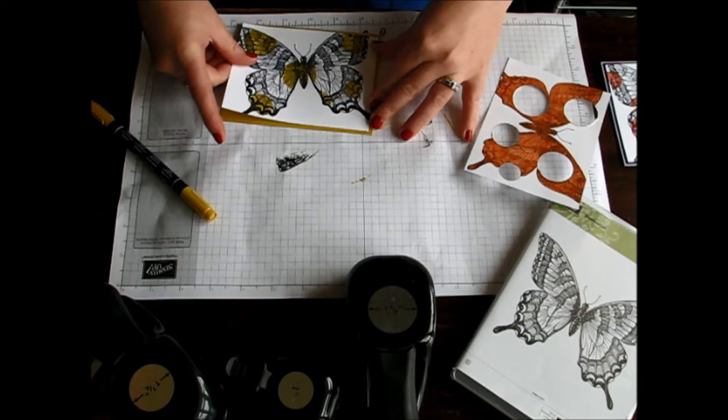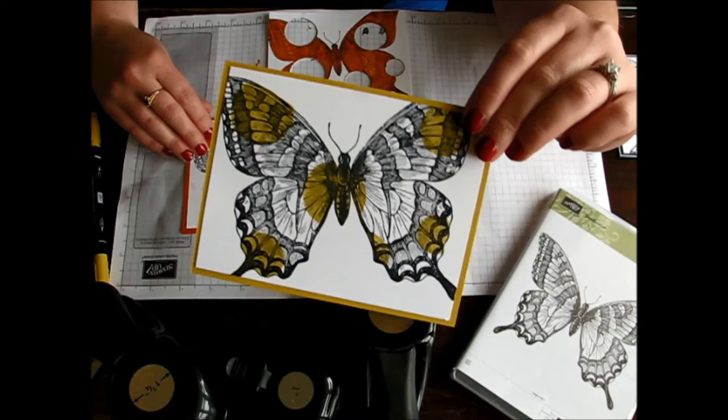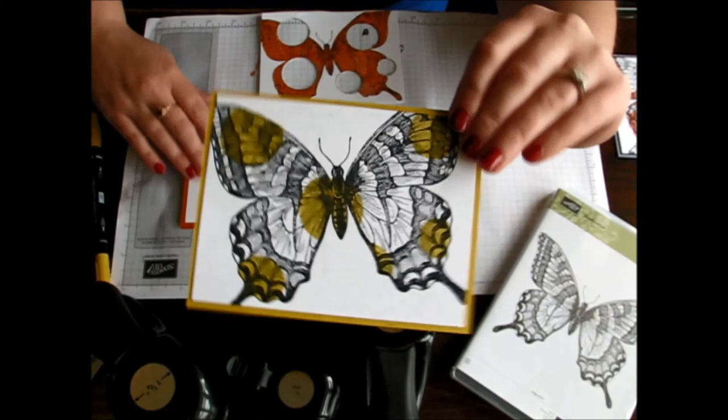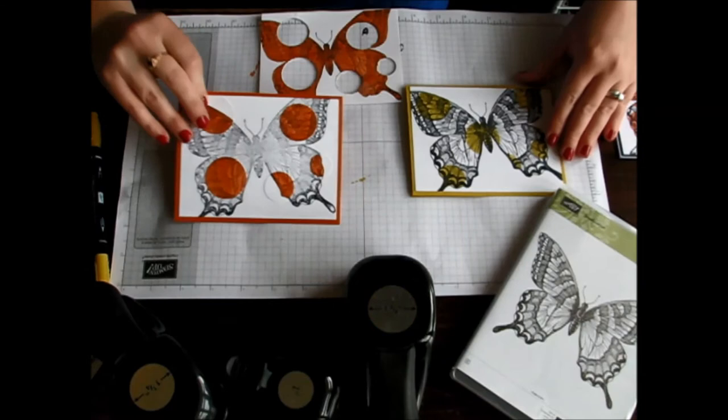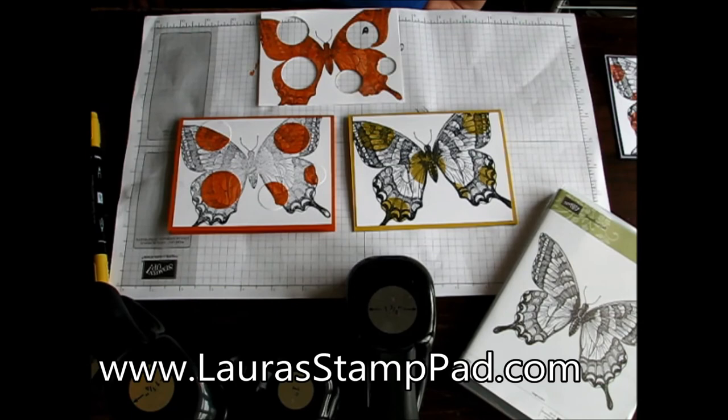And there you have your two spotlight techniques, plus your little template. You have the one we did with the markers, and of course you can make many more of these with your leftover template, or make more with the little punch-outs. I hope you enjoyed this technique. Be sure to like and subscribe to my channel so you'll never miss out on any of my fabulous video tutorials. Feel free to leave a comment below if you would like to see something in the next video. Happy stamping!